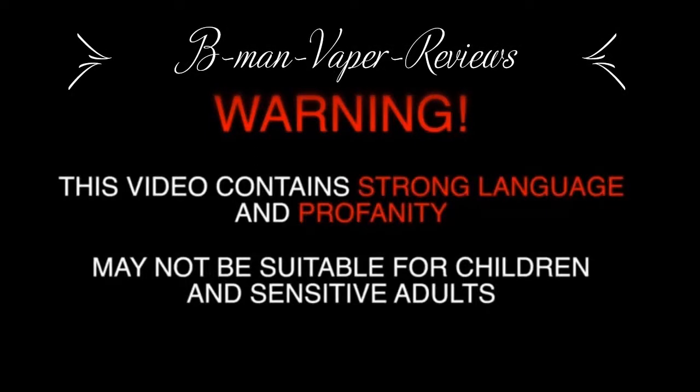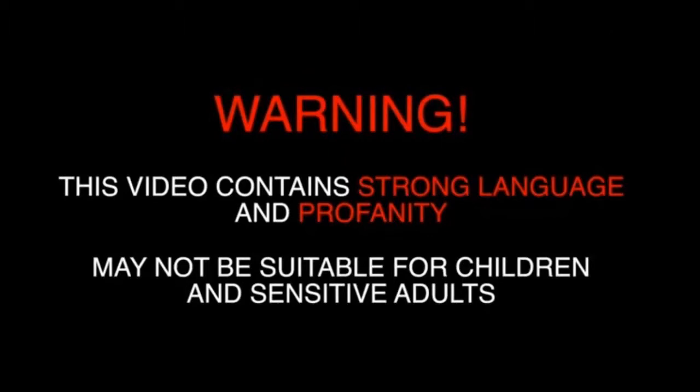Warning. This video contains strong language and profanity. It may not be suitable for children and sensitive adults. What is up, my fellow vapeheads? B-Man Vapor back again with another review.